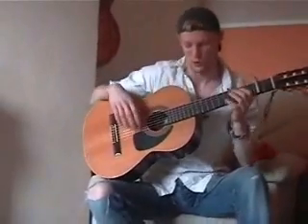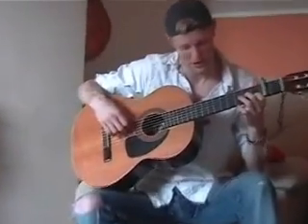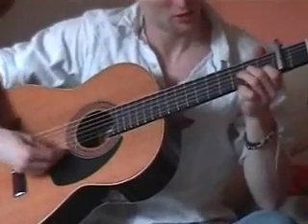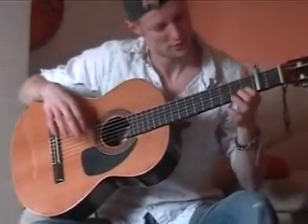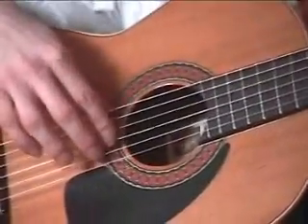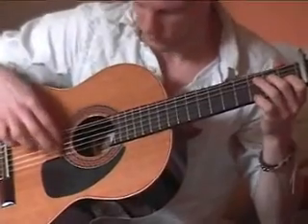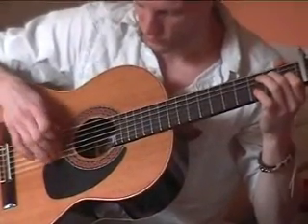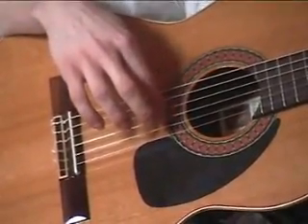We're going to finish Part 2 with a little falsetta for Soli Aris using your Picado technique, which is basically going to use the usual chords. First finger there, middle finger there. We'll run through that again — fingers here, and with the right hand start index on the 3rd string.